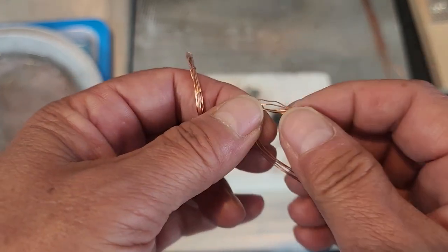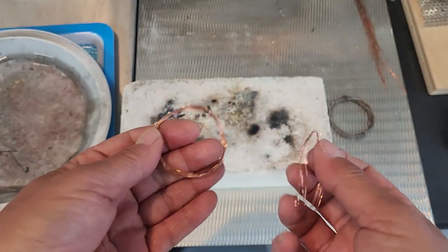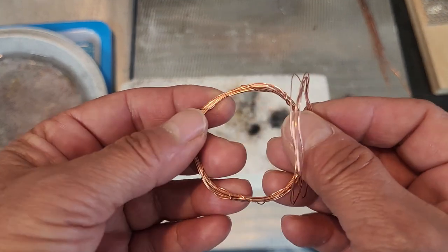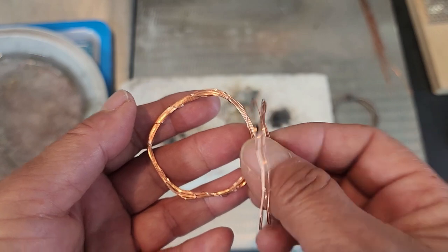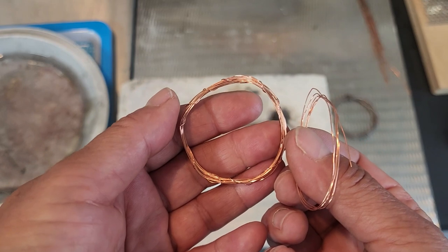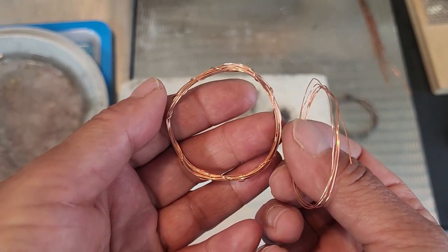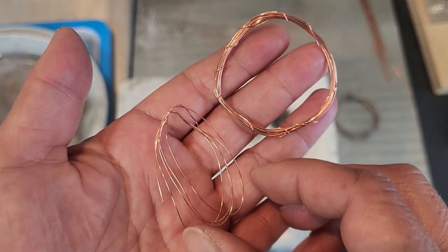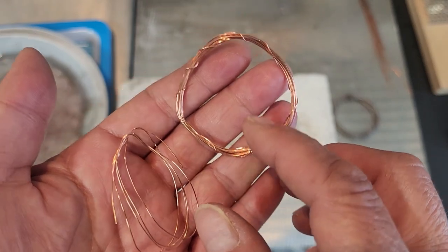We can't check temperature with a thermometer — at least I don't. We check it by color and behavior of the metal. The smaller the metal, the less time it takes to anneal; the larger the wire, the longer it takes — it might take up to one minute. The process I'm showing you is good for copper, jewelry brass, and sterling silver.